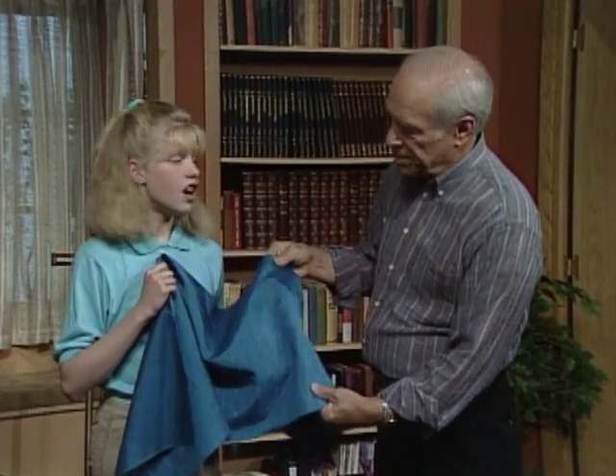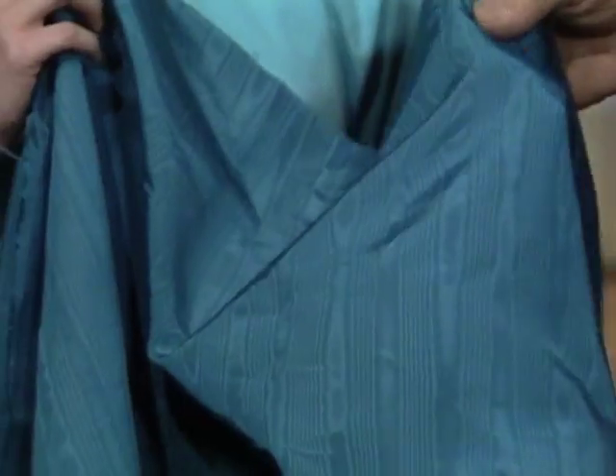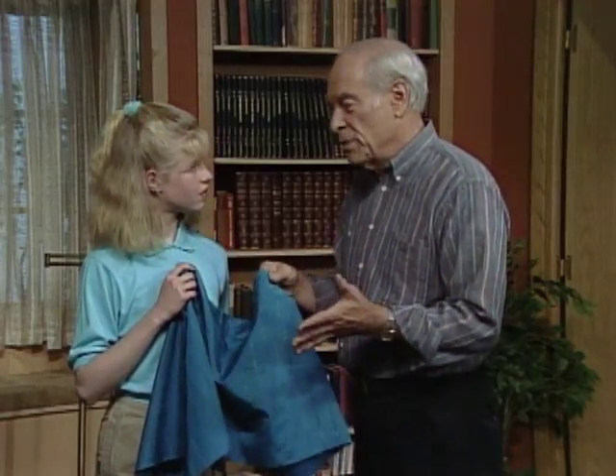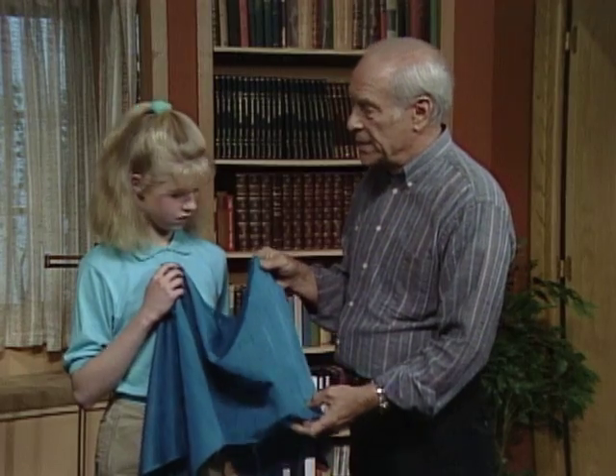Do you have a dress made of this, Vanessa? No, I don't, but my mother does. And what happens when she walks when she wears this dress? Well, it sort of waves around. Yeah, it sort of waves all around. And that's because when it was made, it was a special process that originally was used with water, so it's called watered silk.